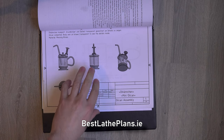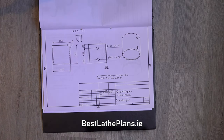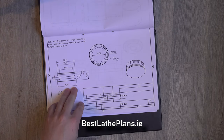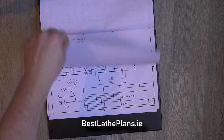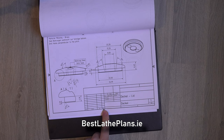Welcome back to another video by Best Laid Plans. This is part three of the mini oil can series. If you haven't seen the other videos in this series, please check out the link in the description below which will guide you to the full series.